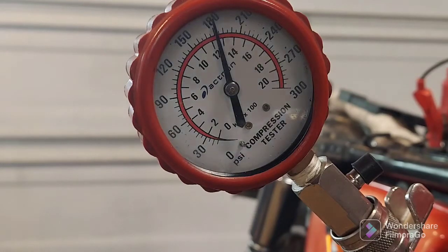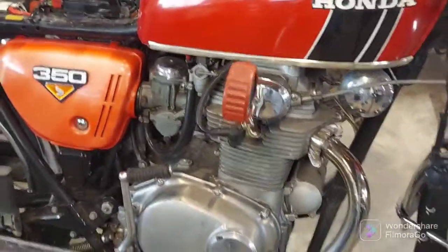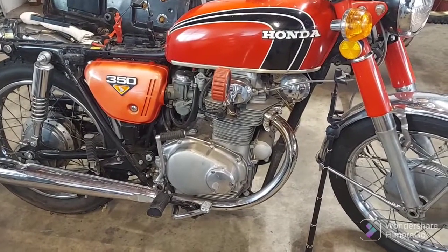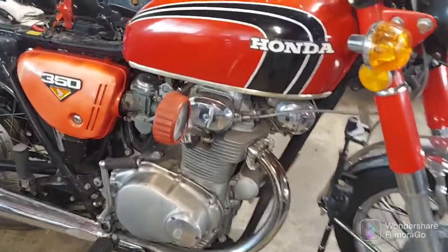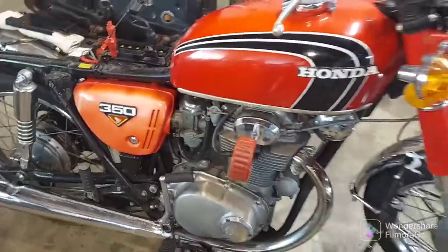I'm sure I can get that left one closer once I do the valve adjustment. It sounds to me like the cam chain is a little noisy, and it may have never been adjusted since it was new. Getting some tension on that also affects the valves opening and closing, so the compression may even come up. 180 PSI — that is really good to start out; that's better than most new bikes I have coming in.